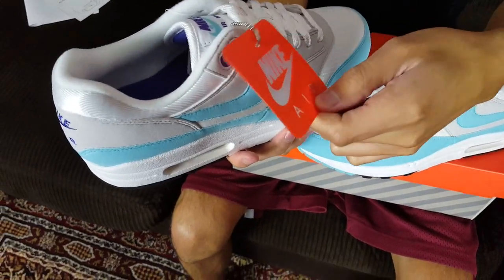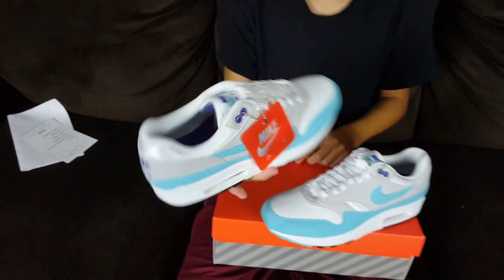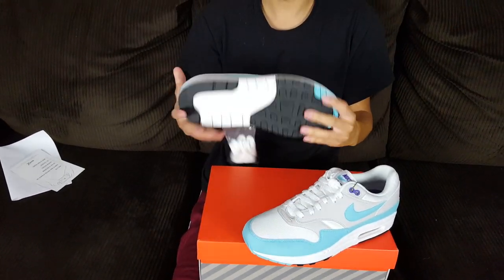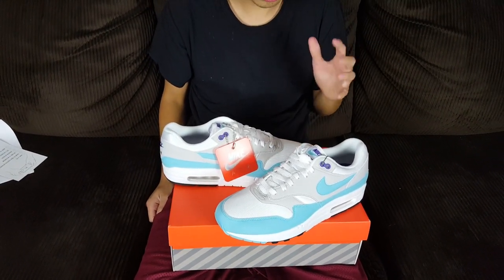The anniversary pack comes with a tag — very nice touch. Let me know what you guys think, comment down below. I got these for a hundred bucks, but they are sold out. Follow me on Aptown Sneaker Resale and we'll see you guys in the next one. Peace.